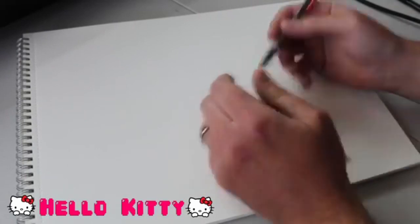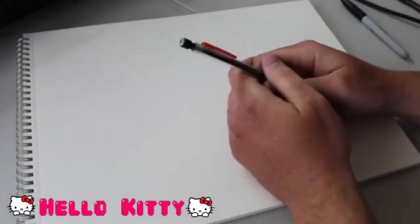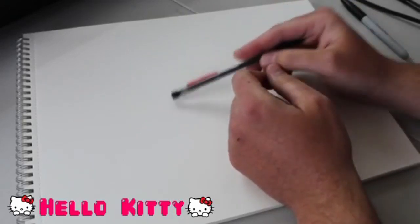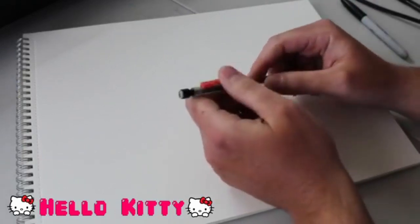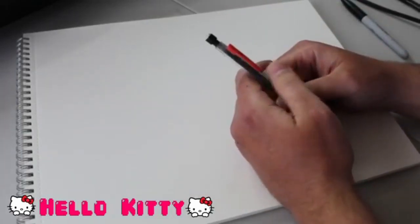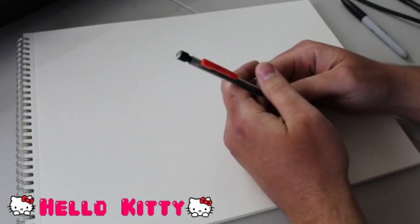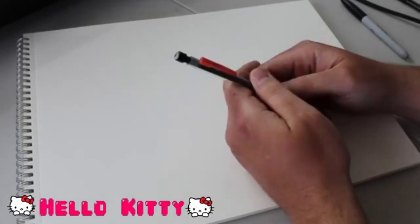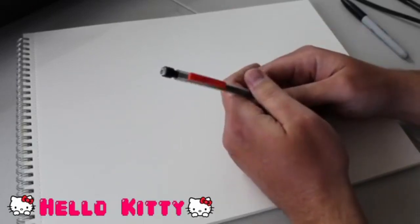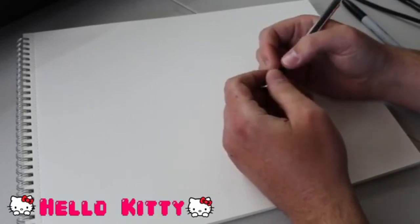We're going to go pretty straightforward on this one. I've practiced drawing all three of the characters we're going to draw today. Hello Kitty, being the most simplistic of the three, is the most difficult for me to make look right. If you've got any questions or comments while we're going through these drawings, go ahead and drop those in the comments section. Facebook Live is on a bit of a delay - you're about eight seconds behind me live. When we're finished, I'll check and see if we've got any questions and answer them at the end. So let's go ahead and get started with our first character and draw Hello Kitty.